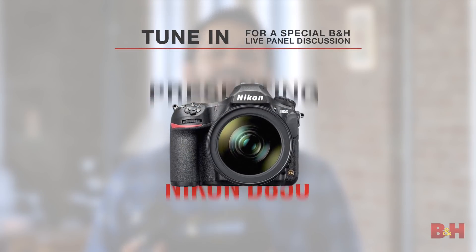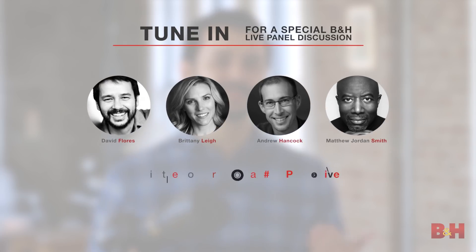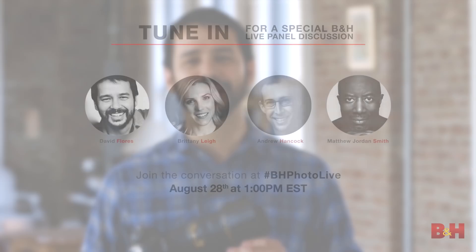That's our first look at the brand new Nikon D850. Join us on August 28th — we'll be hosting a live stream with a panel of expert photographers and image makers looking at the features and having a round table discussion about the camera. I'm photographer David Flores — see you next time.